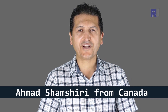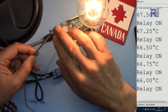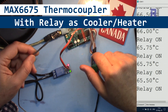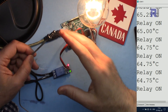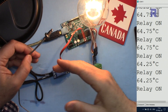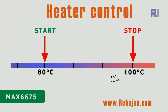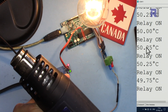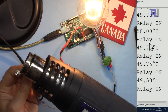Hi, welcome to an Arduino lecture from Robojax. My name is Ahmad Shamshiri. Today we're going to learn how to use a K-type thermocouple with MAX6675 to control a load as a heater or cooler, turning it on and off to keep the temperature within a certain range. I'm using a bulb as a heater or cooler. When the temperature reaches 100 degrees Celsius, this heater will turn off.